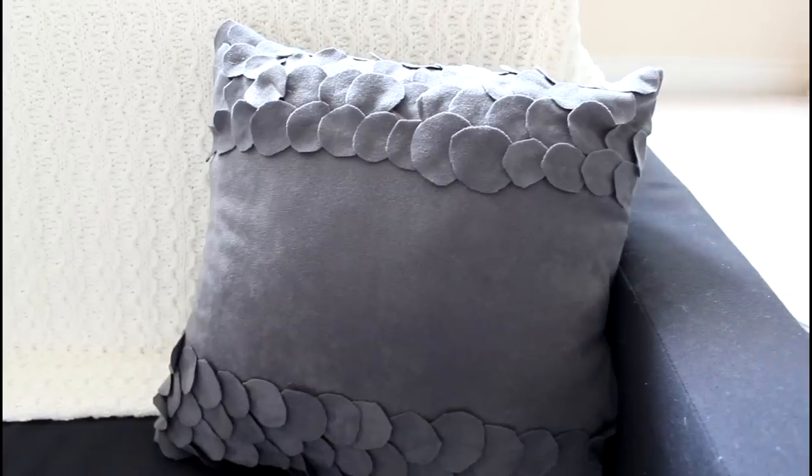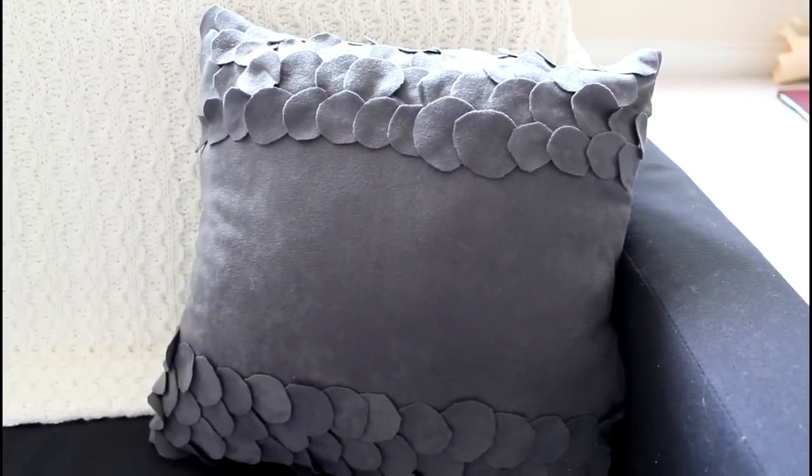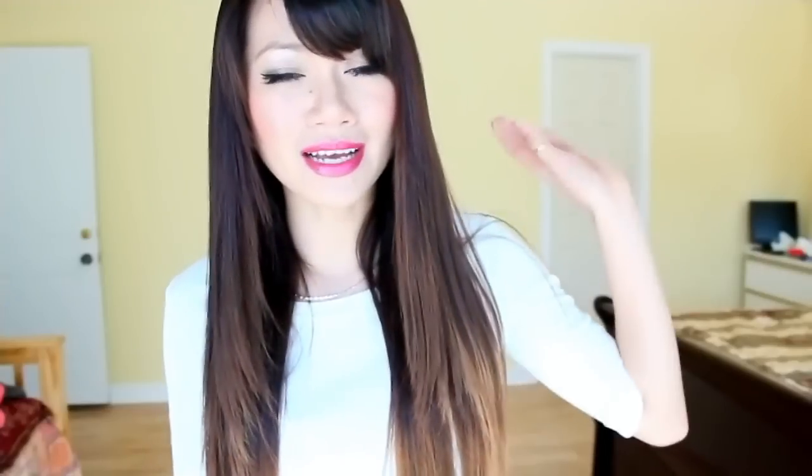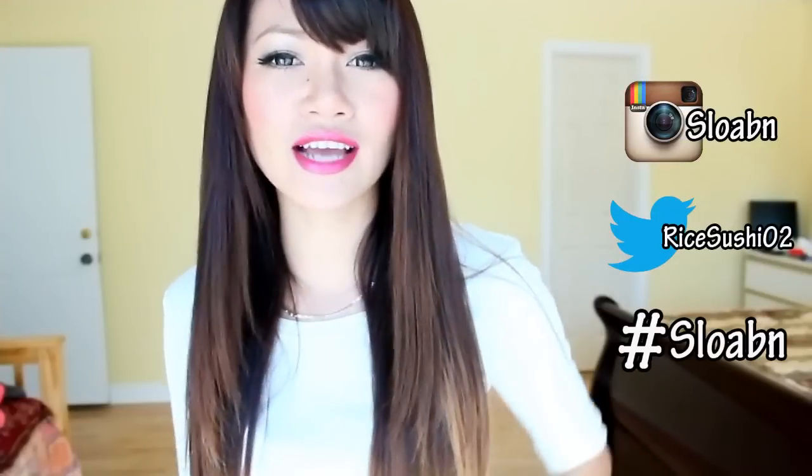I secure my thread and check it out — two really adorable pillows for my tiny sofa. So what do you guys think? I hope you guys enjoyed the tutorial. And if you're going to give this a go and you want me to see the end product of your handiwork, remember to shoot me a photo to my Instagram or Twitter and always hashtag it with sloabn.